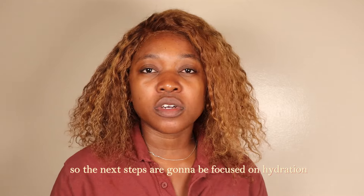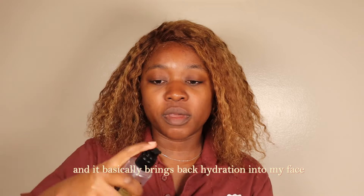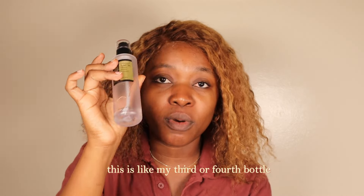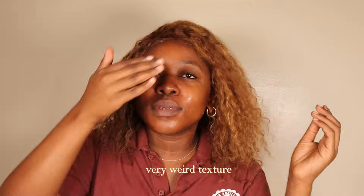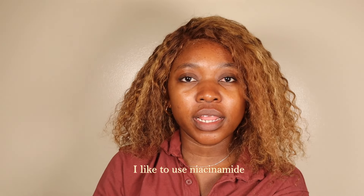The next steps are going to be focused on hydration — you need to bring some hydration back into the skin. We're going to use the snail mucin from COSRX. This is an essence and it basically brings back hydration into my face. It has a very weird sticky formula, but trust me this has been my holy grail — I'm on my third or fourth bottle. Apply it directly on your face and use a tapping motion so the product seeps into your skin.